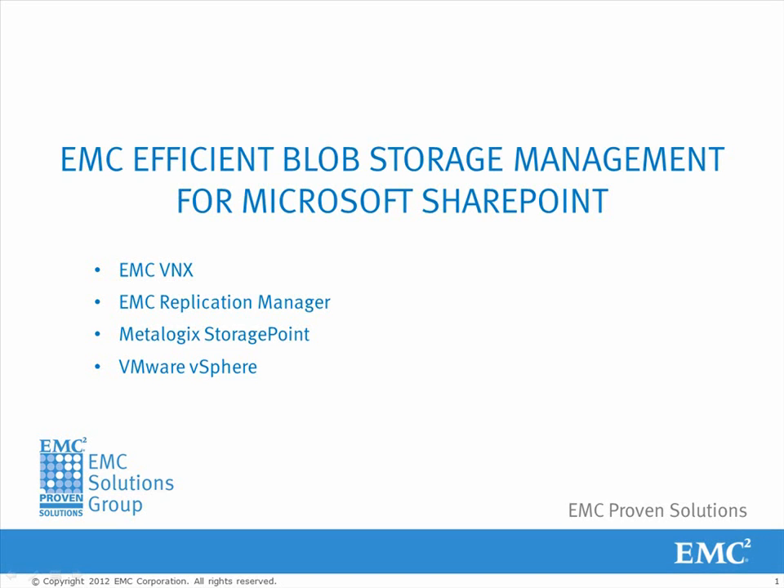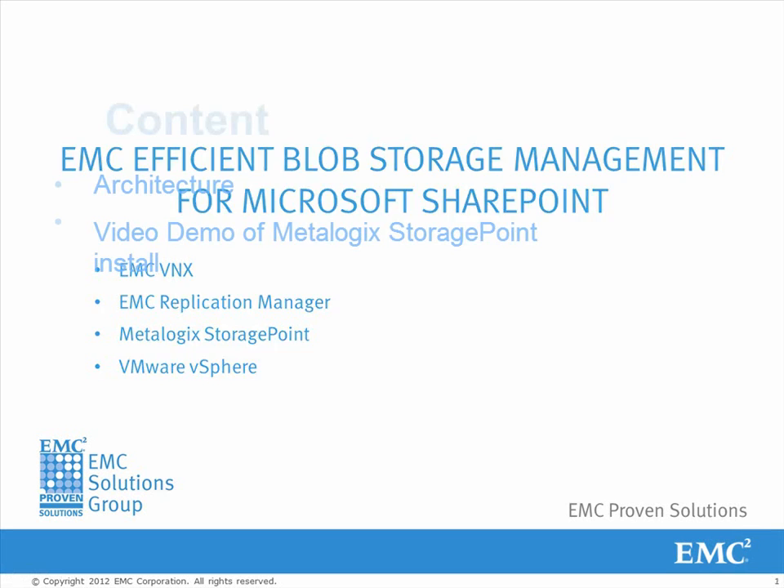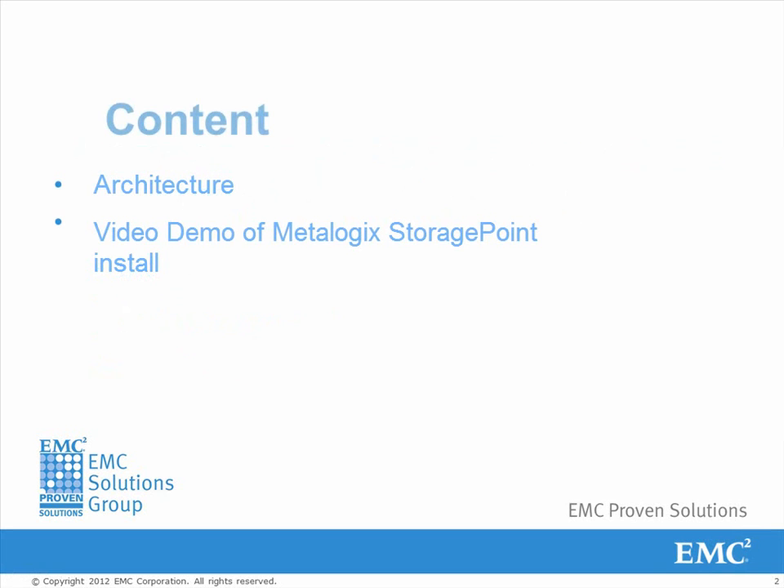Welcome to this demo showcasing Microsoft SharePoint Blob Storage Management enabled by Metalogix Storage Point and protected by EMC Replication Manager. This video is one in a series as part of this EMC proven solution. The content will be going through the architecture design and then a video of Metalogix installation.